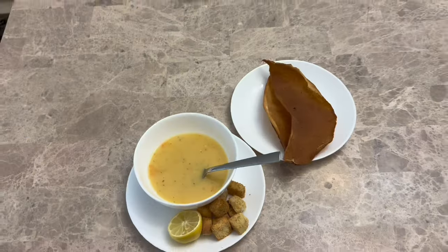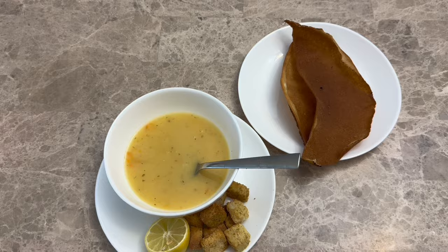Hello everyone! Today we're going to make the famous best lentil soup you're gonna taste. We'll go through each step, and I'll have everything linked below in the description, as well as curated on my Amazon storefront, and the recipe in the description box too.